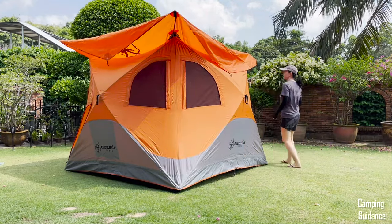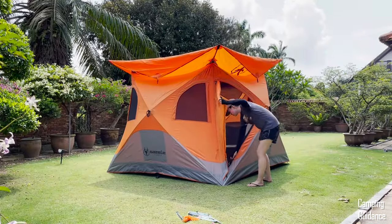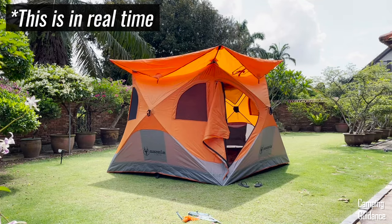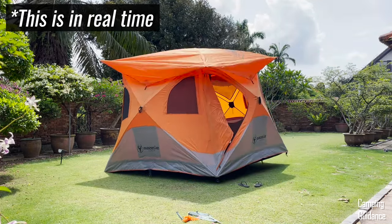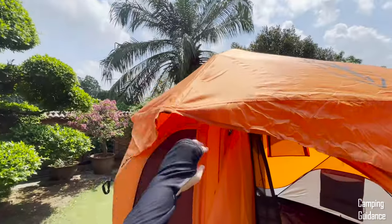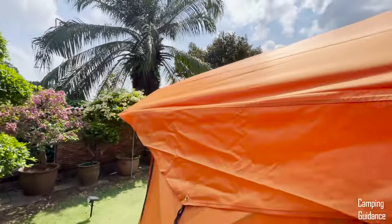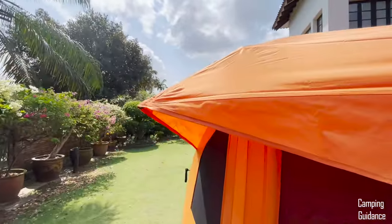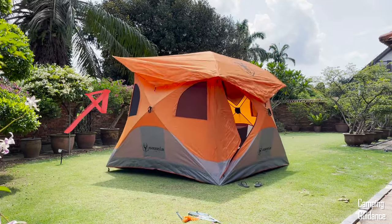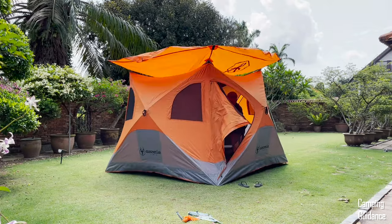Here's what the rainfly looks like when all the poles are in place. Then open one of the doors, go into the tent, push on the hub and pop up the roof panel, making sure all the poles click into place. When clicked into place, they should be facing sort of downwards. You can go around the entire tent and check that all four rainfly poles are facing semi-downwards. If any pole doesn't get pushed into place, it'll be facing a little bit upwards.